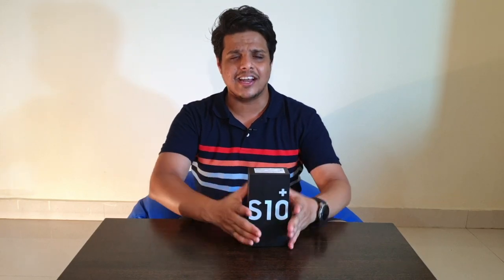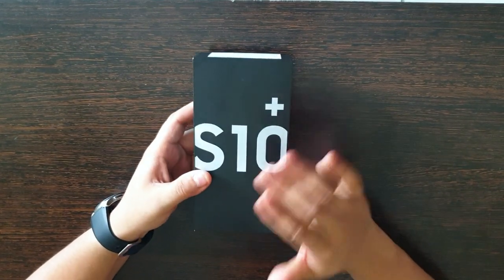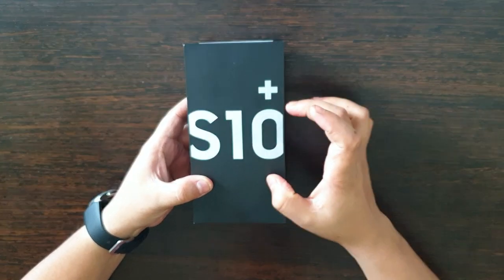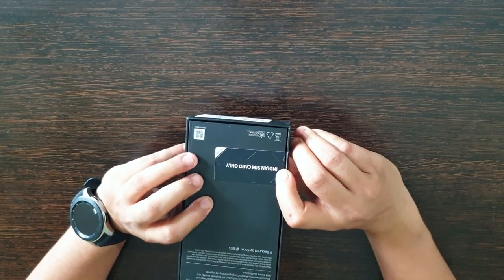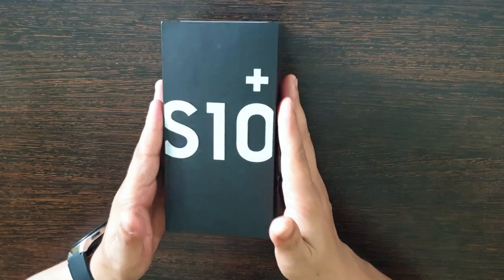Let's come inside and see what exciting things we have in this 10th anniversary edition of Galaxy S10 Plus. According to the previous box, this is a whole different box — it's just a simple S10 with a plus symbol. Behind it says 'Indian card only,' which means you have to activate this product with an Indian SIM card.